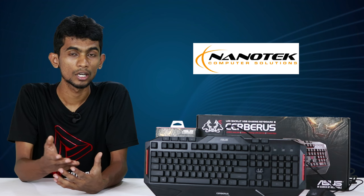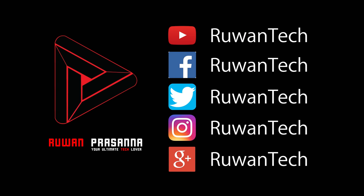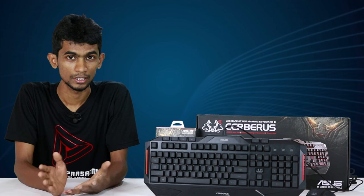Also, subscribe to our YouTube channel and follow us on Facebook, Instagram, and Google+. See you in the next video.